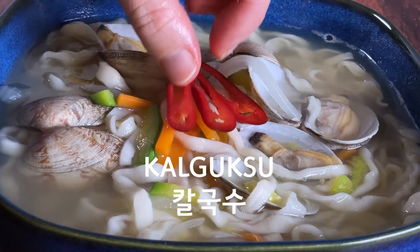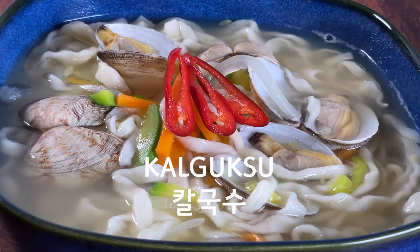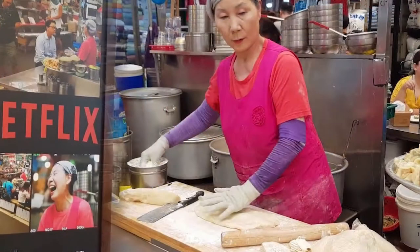Welcome to 언니둘 kitchen. I'm 달언니. We are cooking Korean noodle soup called kalguksu today. You've probably seen kalguksu on street food on Netflix or Korean TV shows.